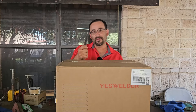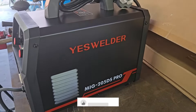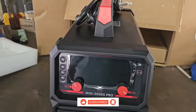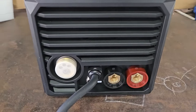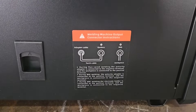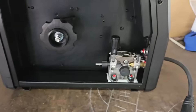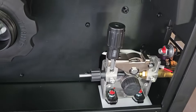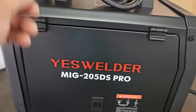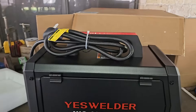So after the intro we're going to do the unboxing and see what's inside. We're going to take a quick view at the MIG 205 DS Pro before we remove the accessories from the box. Here's a side view and the front panel — nice color codes on the terminals, you got your diagram for gasless. The feeding mechanism is mostly metal and you can put a 10-pound spool of wire in here, solid wire or flux core.